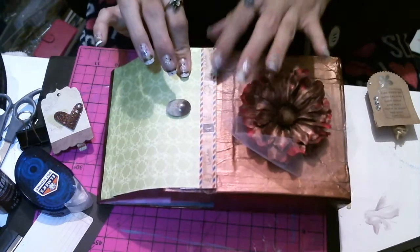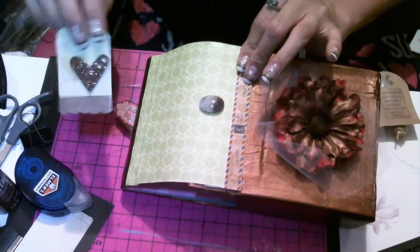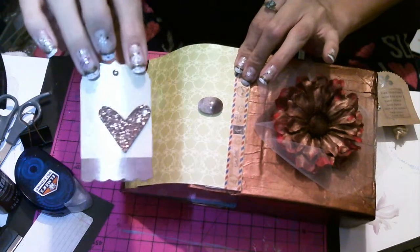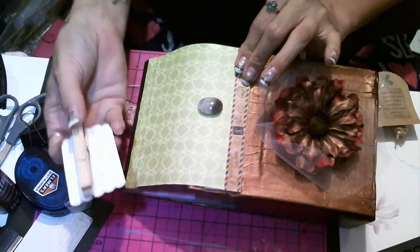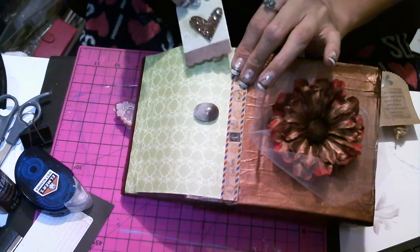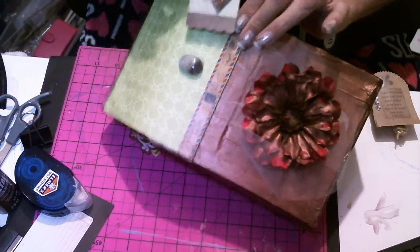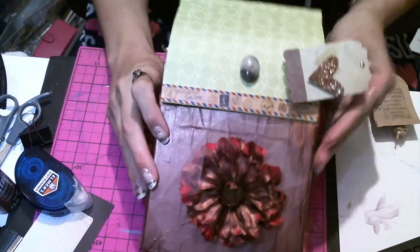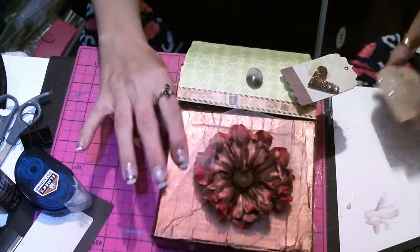I'm gonna use some velcro maybe, but I thought I could just use my altered clothespins. Look at that — a Dollar Tree sticker with a Dollar Tree clothespin. I'm probably gonna paint it, just kind of goofing off. But look, it stays closed! How fun is that? I kept a cardboard box from getting thrown away.